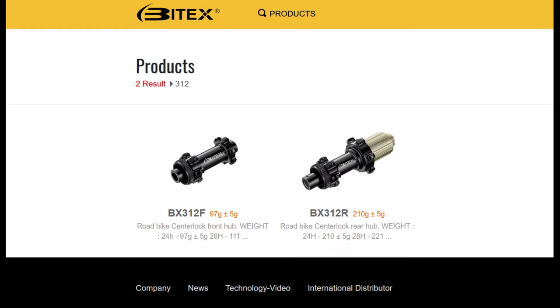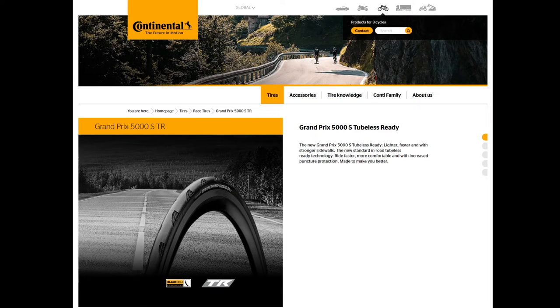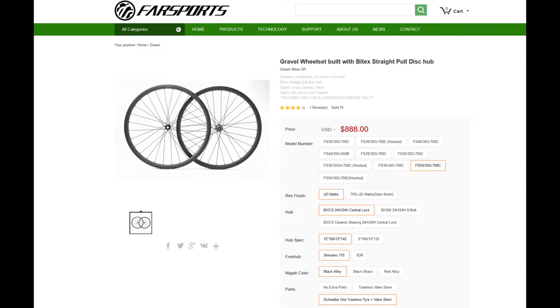When I ordered these wheels back in the spring of 2021, Farsports was doing full customization for each order. I opted for Bitex 312 hubs for their low weight, low price, and good personal experience with Bitex quality. These hubs also have strong reviews from wheel builders online, making them an easy choice over more expensive competition. Schwalbe Pro One tires finished off the order, as they were the best option for hookless-compatible road tires at the time, even though that's no longer true.